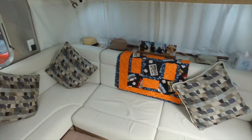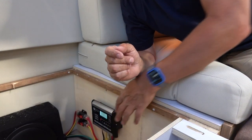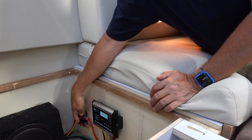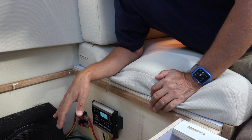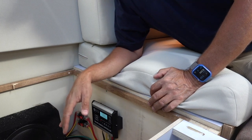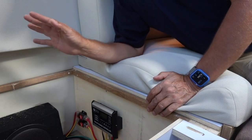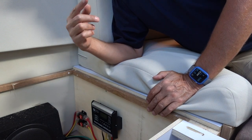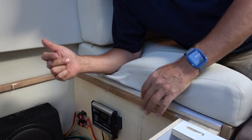We've now moved inside to the front lounge area. I've removed some of the cushions and the base to show you where we've located our charge controller. Right here on this wall is the charge controller. It is wired in through two 40-amp circuit breakers. The purpose of these is to allow me to shut off the solar at any time. I can simply hit these buttons and the solar system is completely shut down. Even though the panels are still producing power, nothing is coming into the charge controller and into the battery, allowing me to isolate the system.